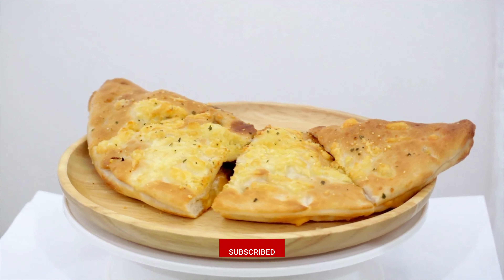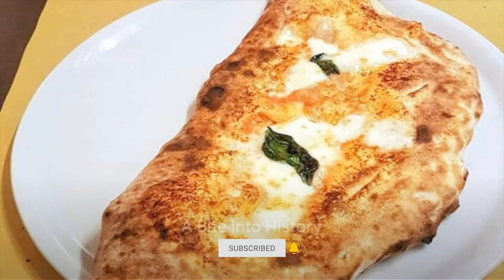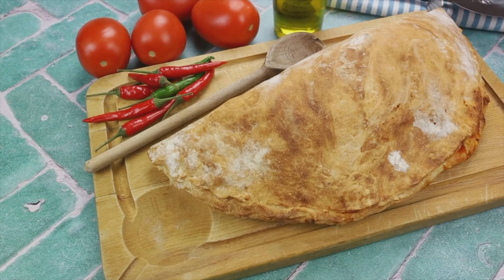If you enjoyed this video, don't forget to subscribe, give it a like, and share it with your fellow foodies. Looking to try your hand at making these tasty treats? Make your way to kelvinskitchen.com for a step-by-step guide on crafting mouth-watering calzones. Until next time, happy eating!